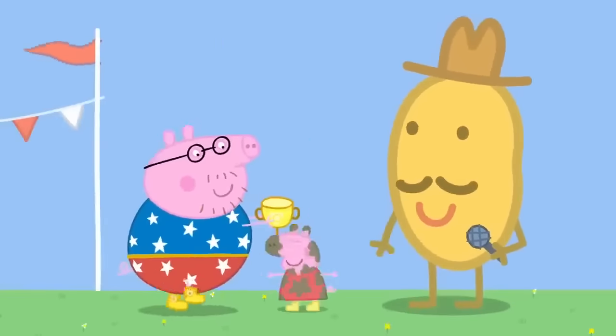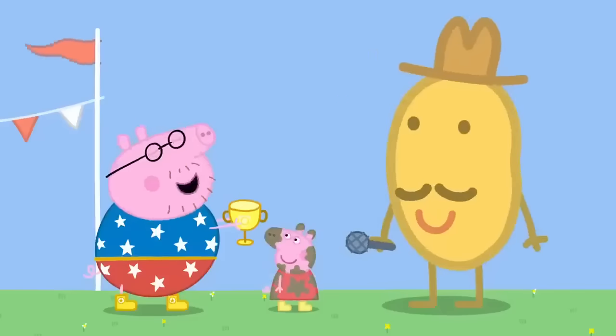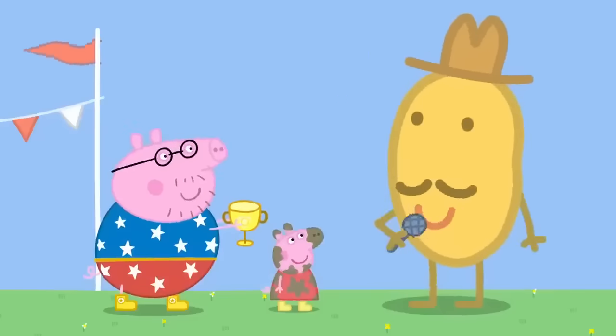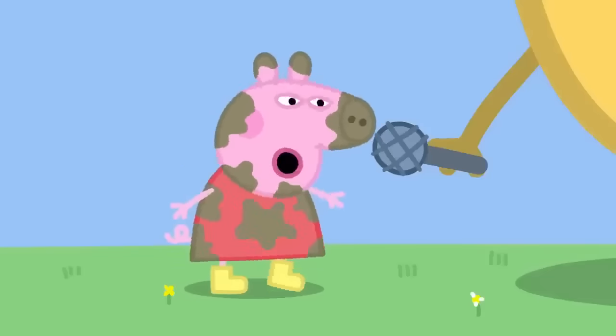Hooray! Champion Daddy Pig! I'm Peppa Pig — one day I will be the champion puddle jumper. I've been training her. To be trained by the master! What have you learned? If you jump in muddy puddles, you must wear your boots.